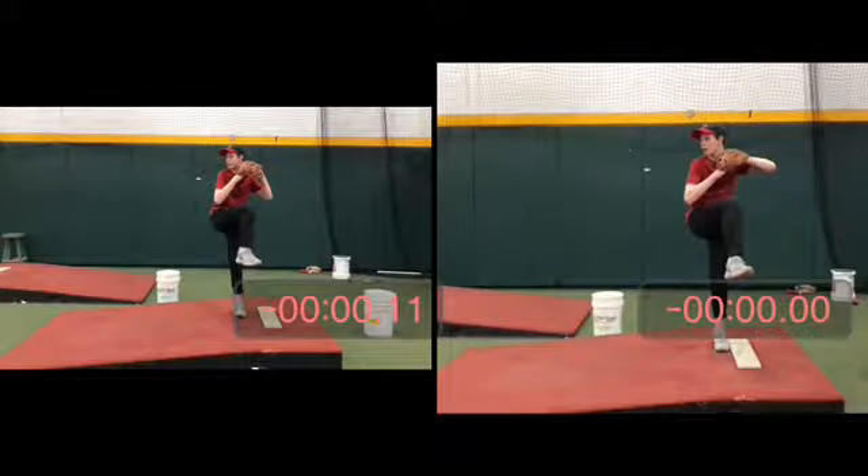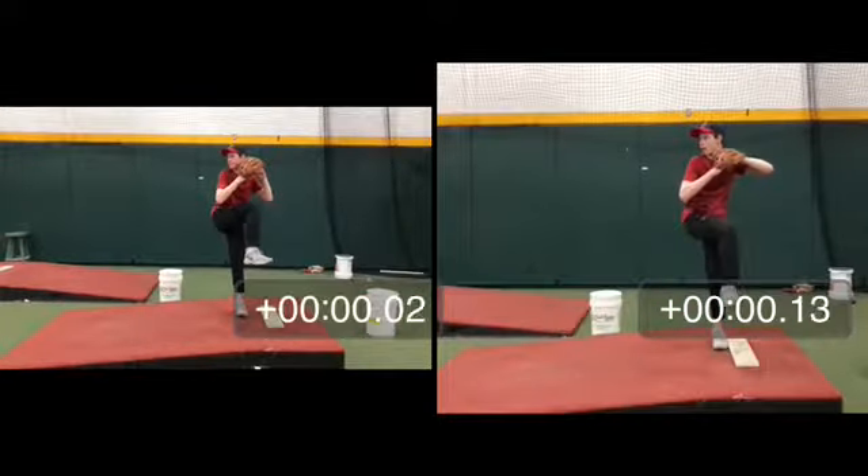Top of your leg kick on the right is right there. You can see it starting to go down. Top of your leg kick on the left is right there. So you have a tenth of a second difference.